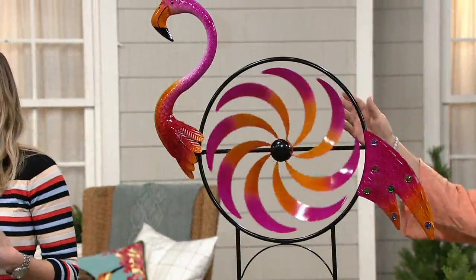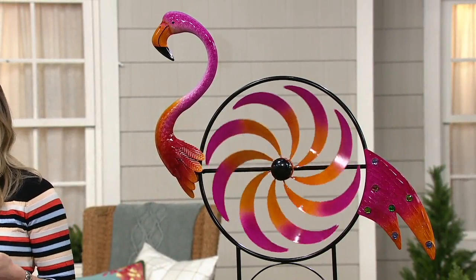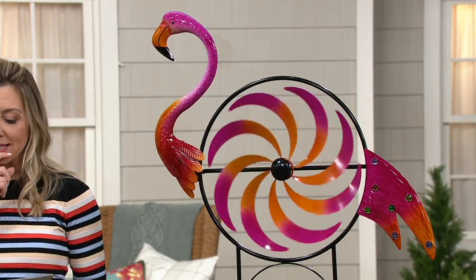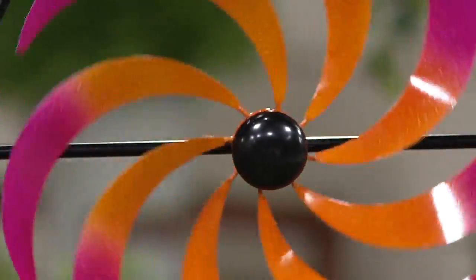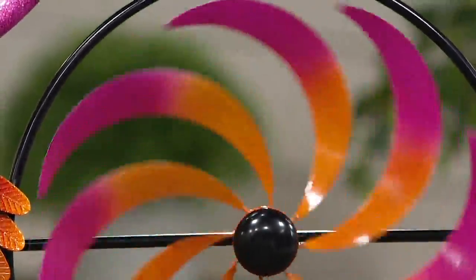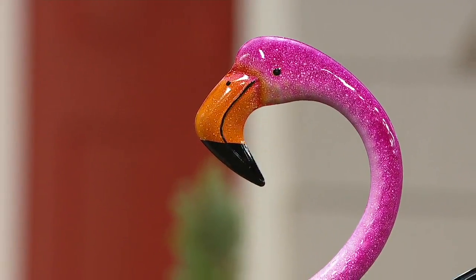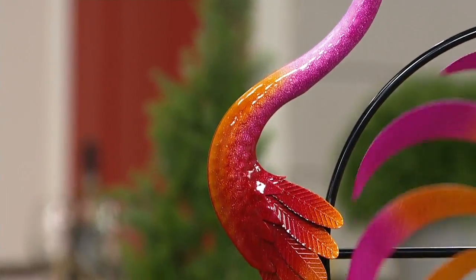This is the Animal Fan Spinner — a fun, whimsical take, brand new for the 2020 season. We've got three different options for you, and this one is on easy pay. It's bright, it's colorful, it's everything we love about Plow and Hearth. It can work front yard or backyard and it's just going to make you smile. This is like the flamingo of all flamingos.